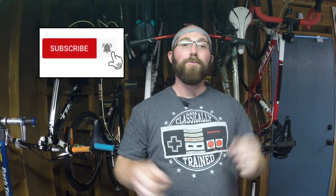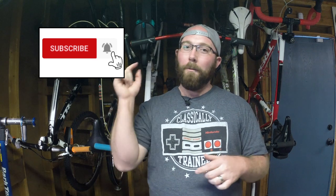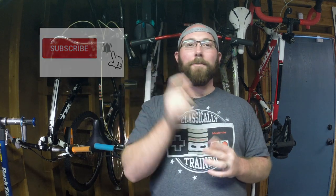Before we get going, if you're not subscribed to the channel make sure you head down below and hit that subscribe button — if it is red that means you're not subscribed. Also hit that little bell icon so you get notified every time I upload and don't miss a single video. As you're out riding around, you've probably noticed that there are a lot of different sizes for bicycles.